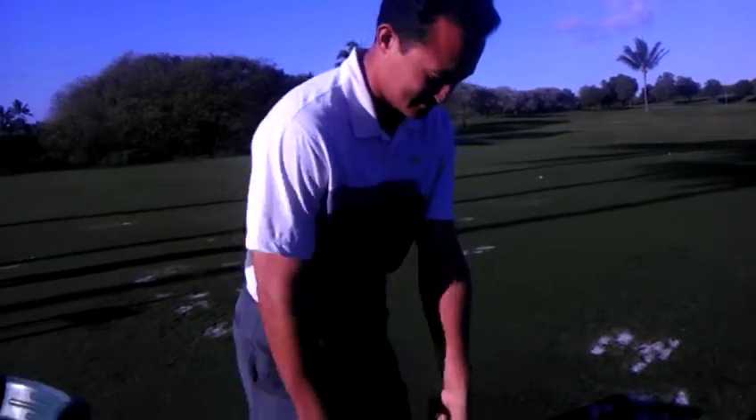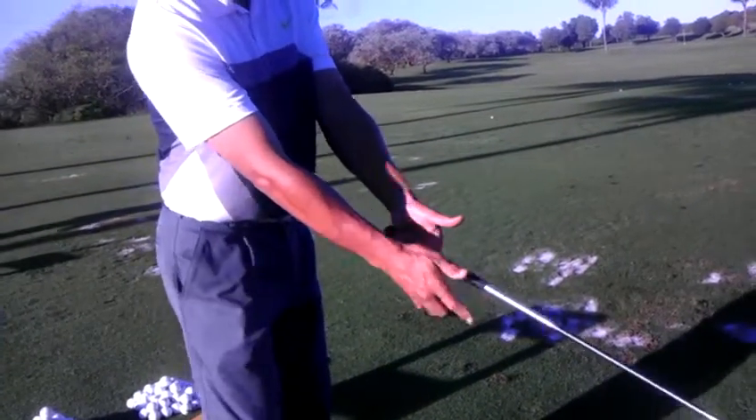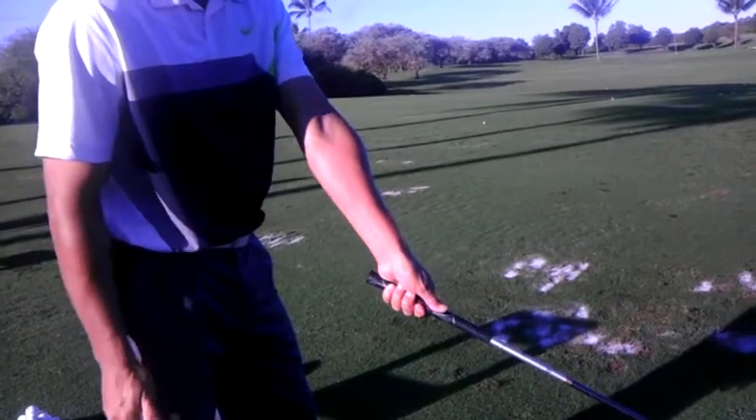Basically, it's getting a good left hand grip. We got it across the fingers here — it's the heel pad of the palm. And from here we just cover with the right hand.